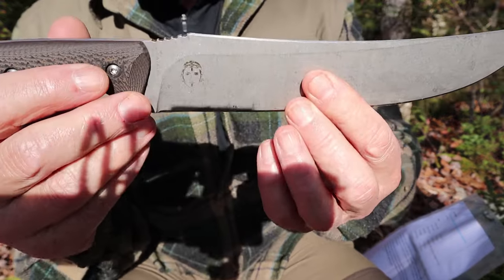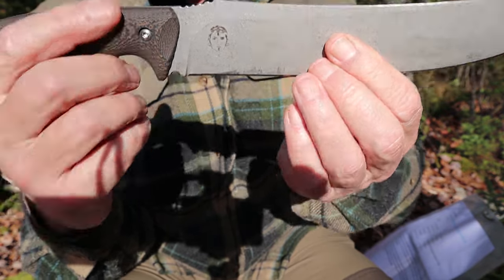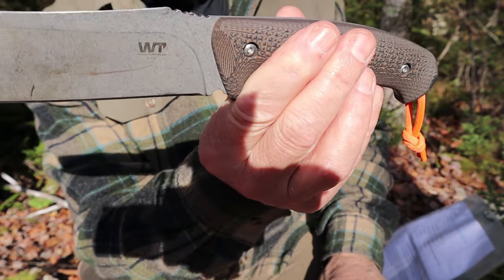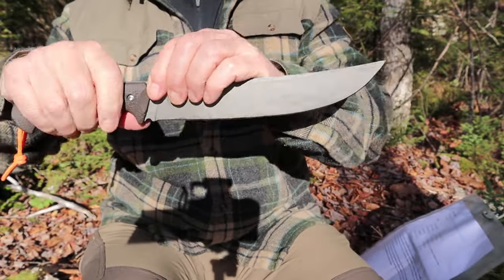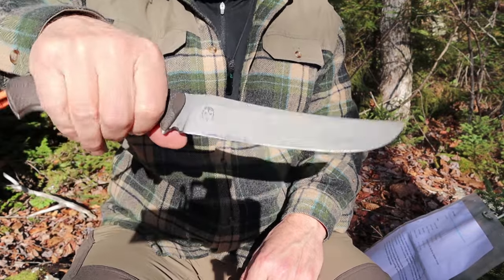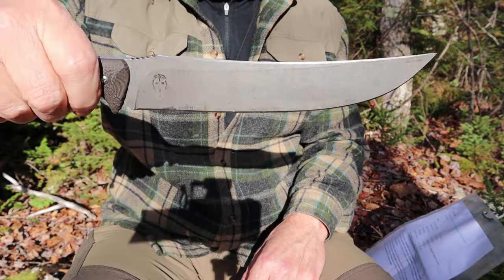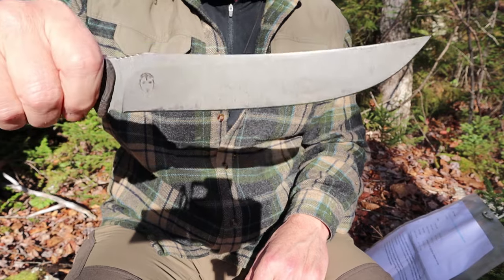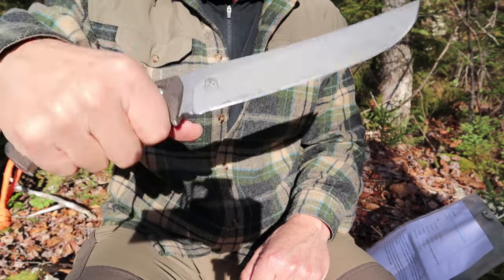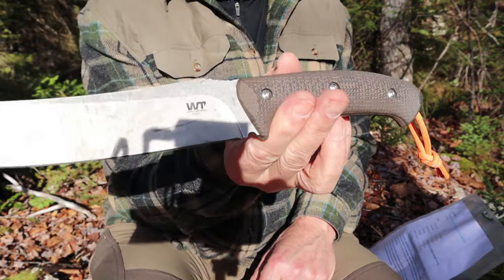Looking closer — there is the Atayel indigenous tribe member engraved on one side, and the WorkTough Gear logo on the other. That's pretty much all there is to say about the design of this knife. It feels fairly light in the hand. It is designed for quick movement — that's the way they were supposed to be from their origins: a quick-moving knife, not a heavy chopper, but capable of chopping and so many other things without tiring you out. Now let's do some demonstrations with it.